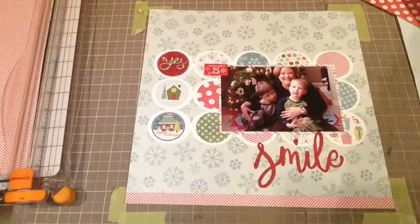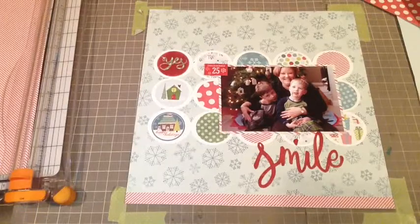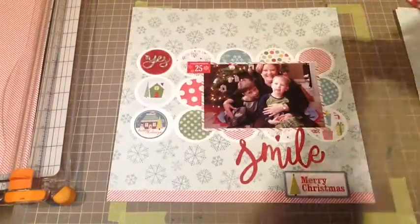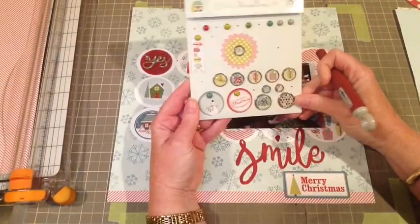Next I want to use this 'Merry Christmas' — so it smiles and says Merry Christmas — and again I've added that with some foam tape. I love brads, I always have, and I think the My Mind's Eye brads are great.